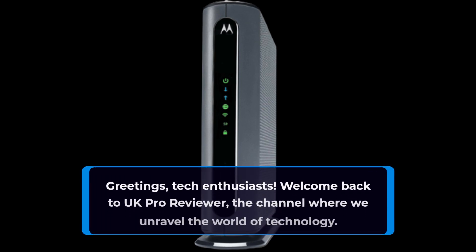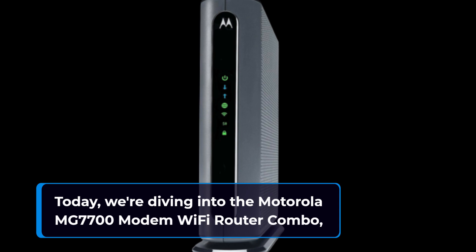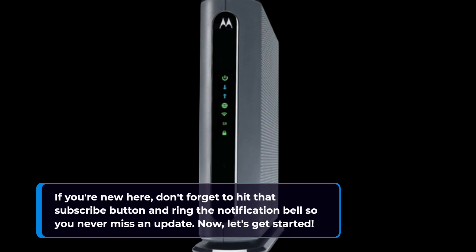Greetings, Tech Enthusiasts. Welcome back to UK Pro Reviewer, the channel where we unravel the world of technology. Today, we're diving into the Motorola MG770U Modem Wi-Fi Router Combo, a device that promises to take your internet experience to the next level. If you're new here, don't forget to hit that subscribe button and ring the notification bell so you never miss an update. Now, let's get started.